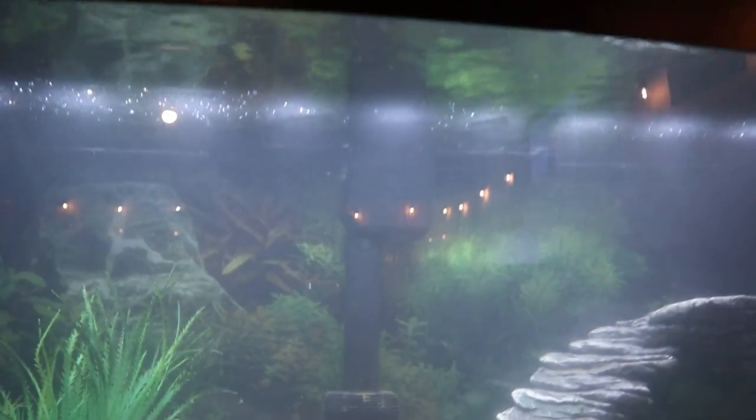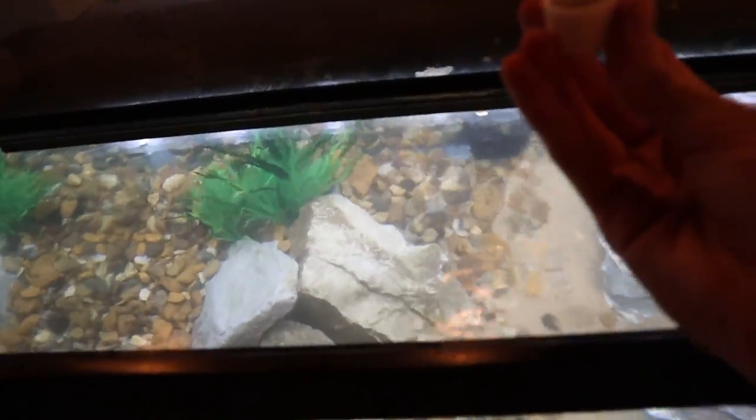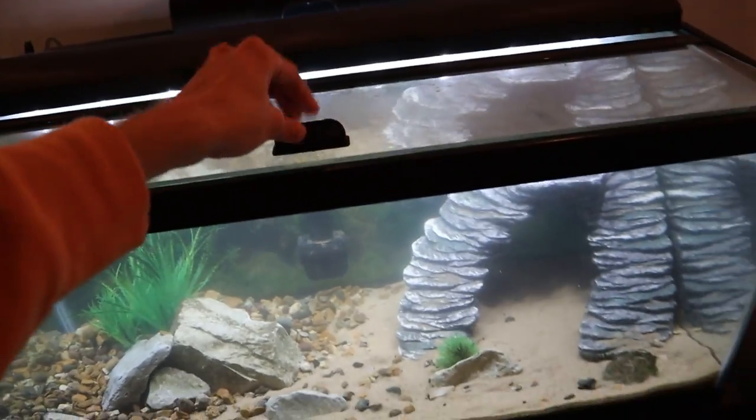The tank is now full. I also went ahead and got the filter running and the heater hooked up. The last thing we're going to do is add our water conditioner — that just removes all the chlorine and chloramine from the water. Now we are going to let this tank run for a few days. We just need the water to get up to about 78 degrees and give that filter a few days to get anything nasty out of the water.